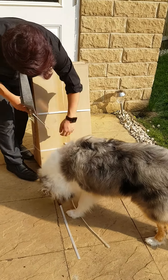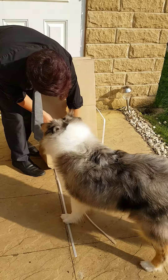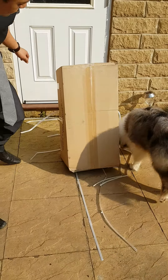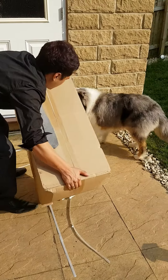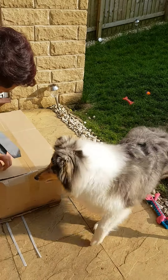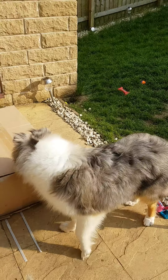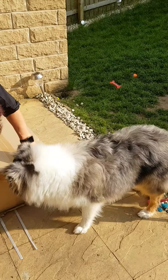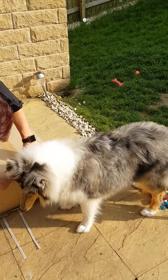Watch it Jasper, cut the other way. Jasper, what is it? Jasper, come here.